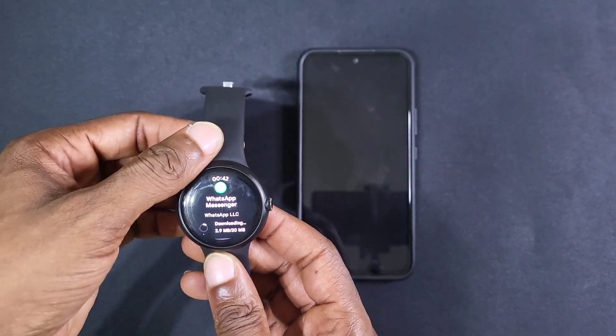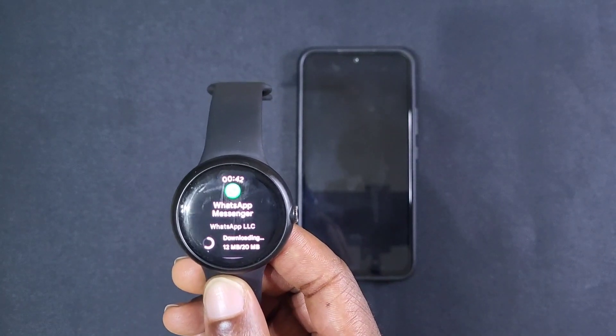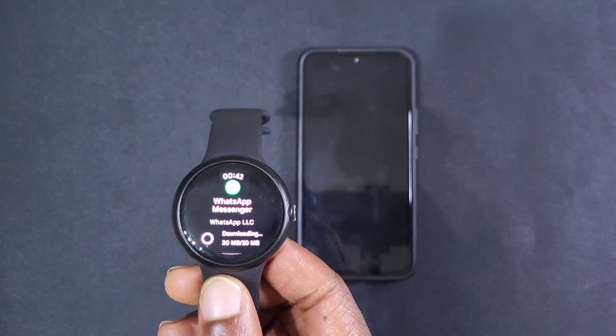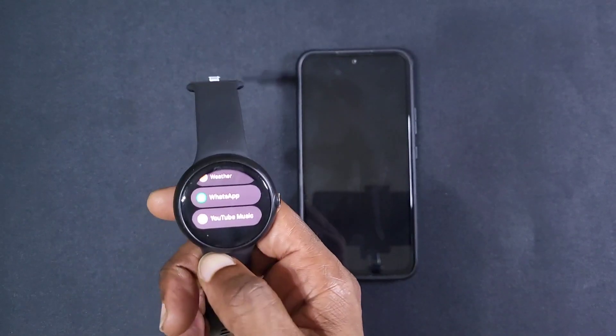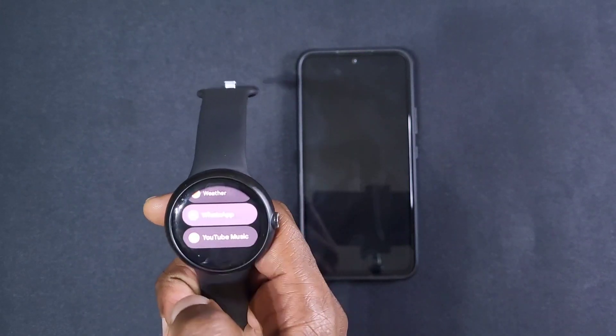Let's wait for it to download. It seems to be doing it quicker than my Galaxy Watch 5. Installing — let's see how long this takes. It's updated now, you've got your WhatsApp on the watch, just tap it.